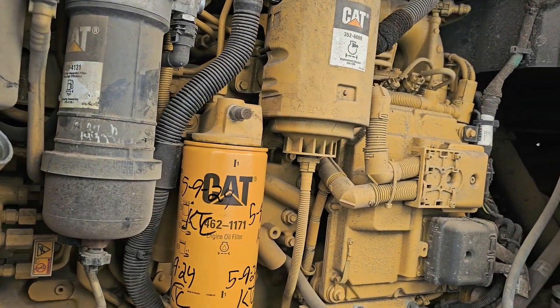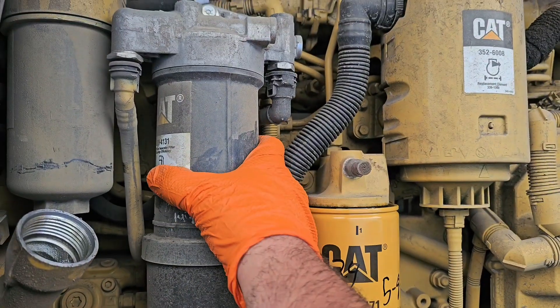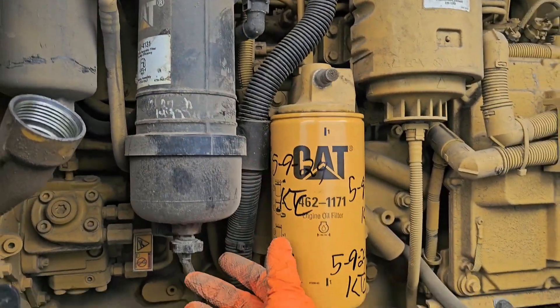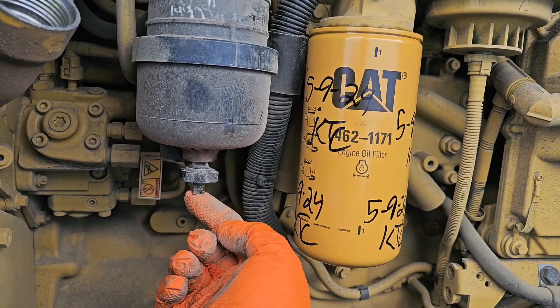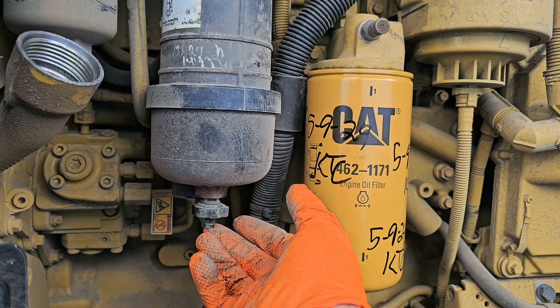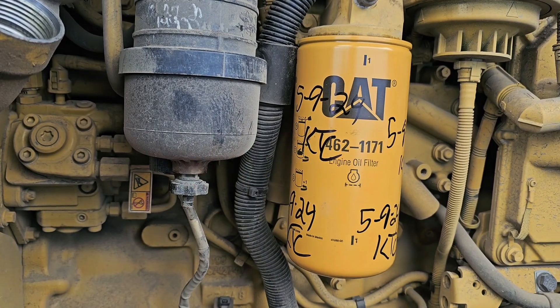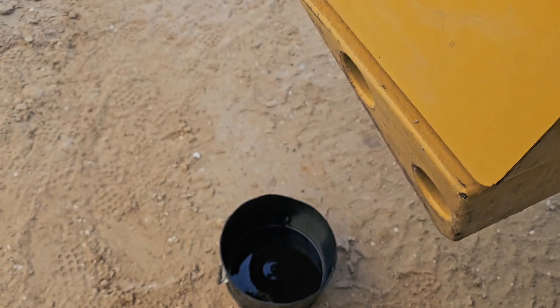This one does not have a shut-off fuel valve, so make sure yours doesn't, and if it does, shut it off. The way I do it is I unscrew all of it and while I'm screwing I put my fingertip down here, because if not, all the fuel is just going to empty out of it. You can either drain it first and then take it out, or you can take it out, hold it, and then put it in a bucket.